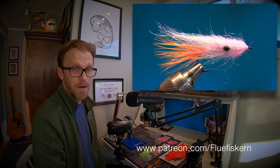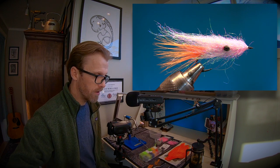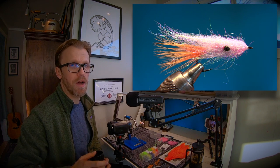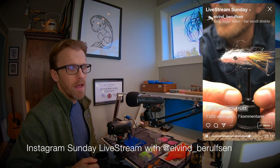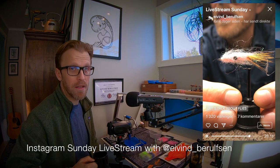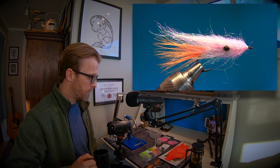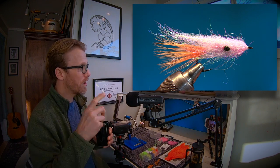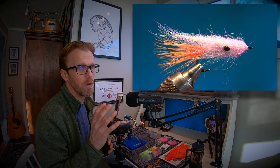On Sunday's live stream on Instagram I showed you some old flies, and I got so many messages asking if I could do a tutorial on this fly. Of course I said yes, so here we are — we're gonna tie the AJ fly. It's a really simple fly and most likely you have these materials in your kit.